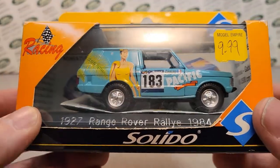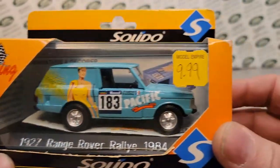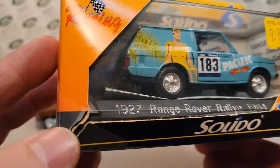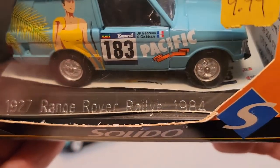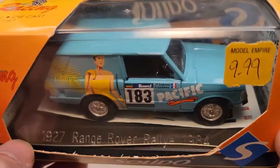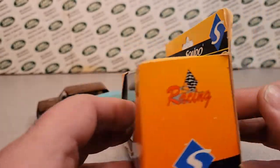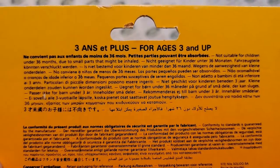As you notice here, it's all in a package. There is some damage to the package. $9.99 — I don't know if that was the full price, but it was a good deal, even with the damaged package. This is the 927 Range Rover Rally, the 1984 edition, and I was pretty pleased with it. It's got decals in there, which is really neat.